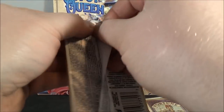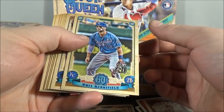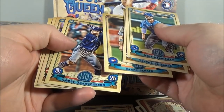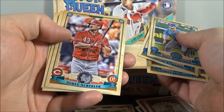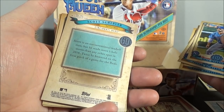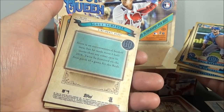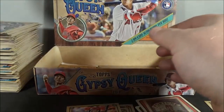Last two packs. Whit Merrifield. Trevor Richards. Austin Meadows. Danny Jansen. Corey Spangenberg. Scott Schebler is my... logo swap. George Springer. And Archie Bradley.